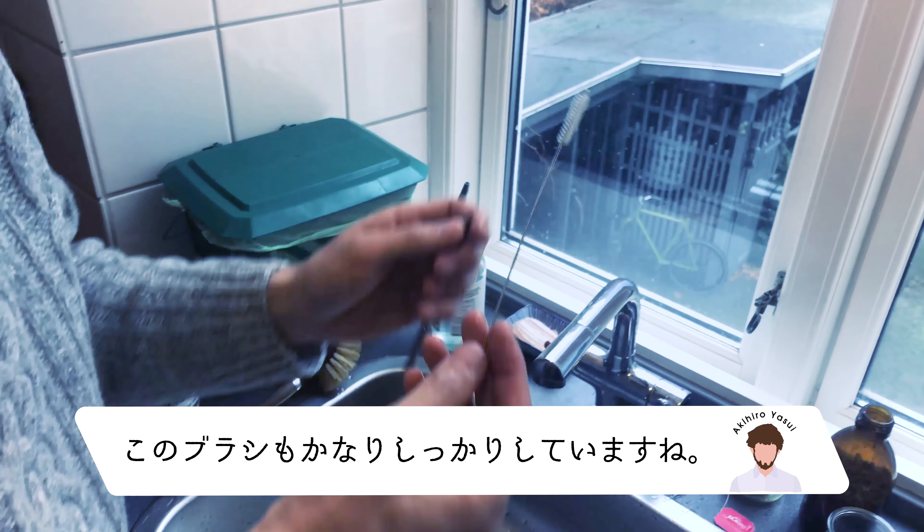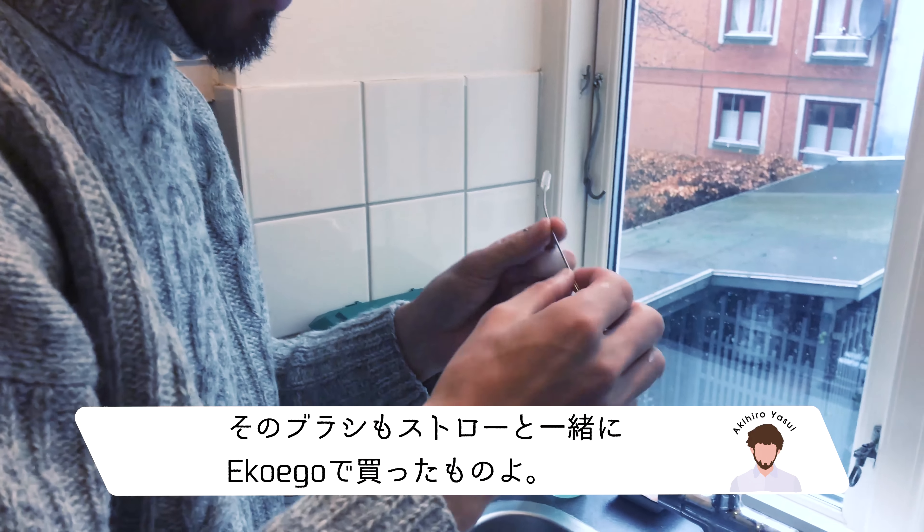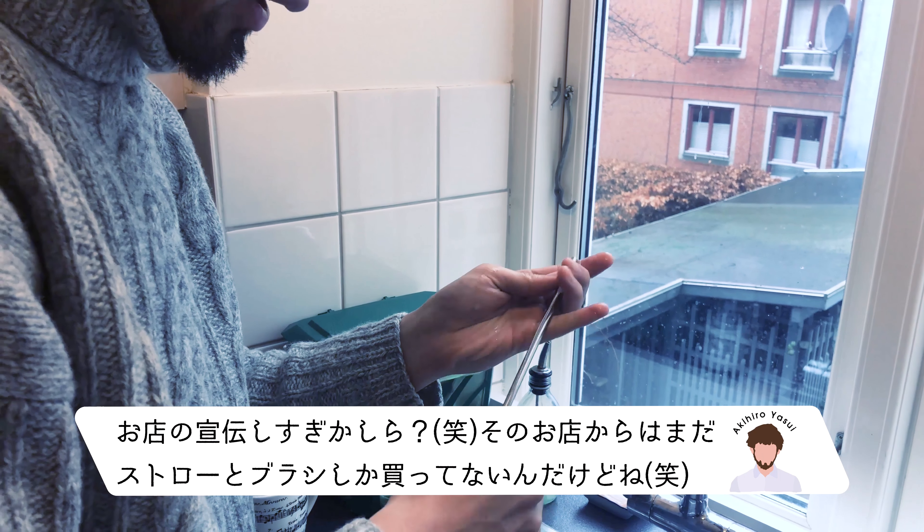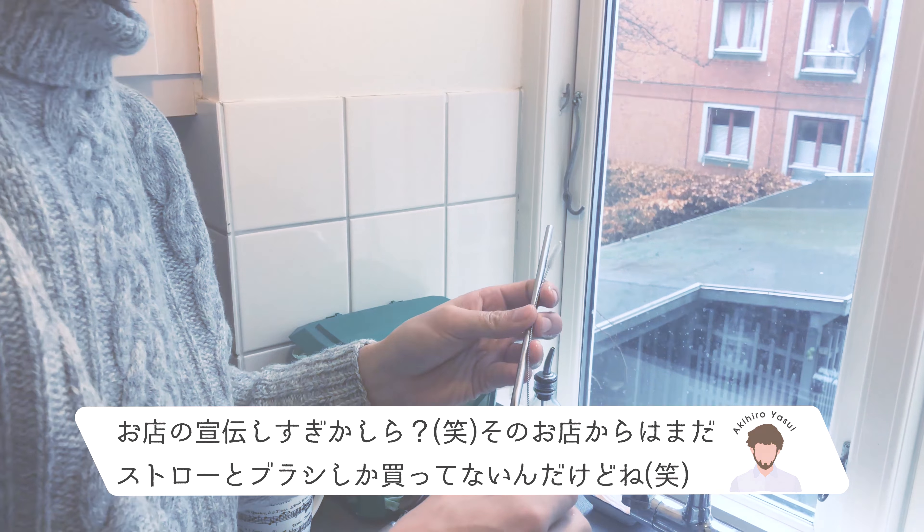This piece is also very stable. Yes, it's from the same collection. It's like a set you can buy at EcoEgo. Actually I only have straws from them.